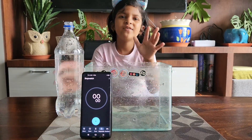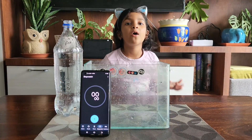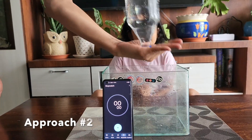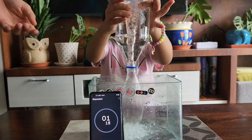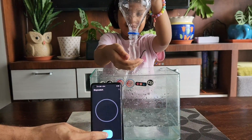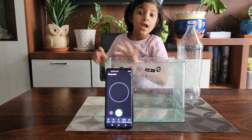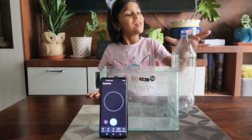We have to improve the time a little bit, so let's try the second way to empty our water bottle. Let's take my father's help. This time it only took six seconds! Oh my god, I never saw any water bottle emptying so fast — just six seconds!